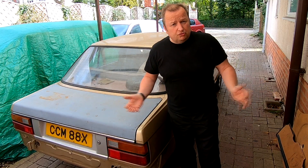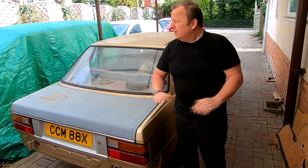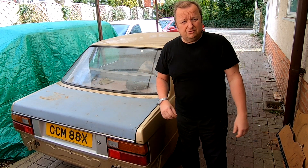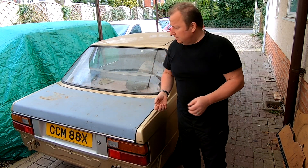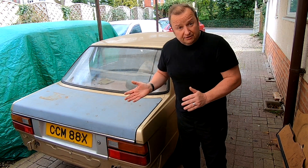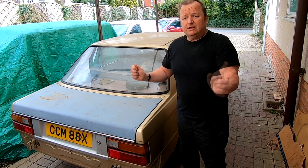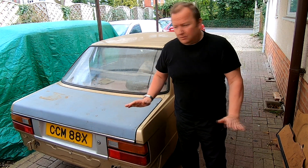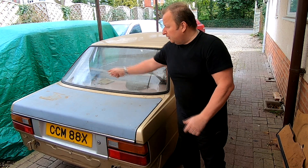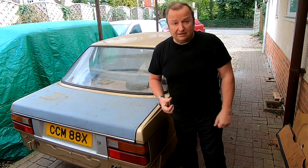We haven't been on the Triumph Acclaim for ages and ages. This is the first real good day of weather we've had during our lockdown for the you-know-what virus. So I'm going to take this opportunity to get the car up in the air and have a look at the underside. The previous owner used to regularly spray oil under there to keep rust at bay, so there shouldn't be any rot underneath. Let me take the wheels off and get this fuel tank out.